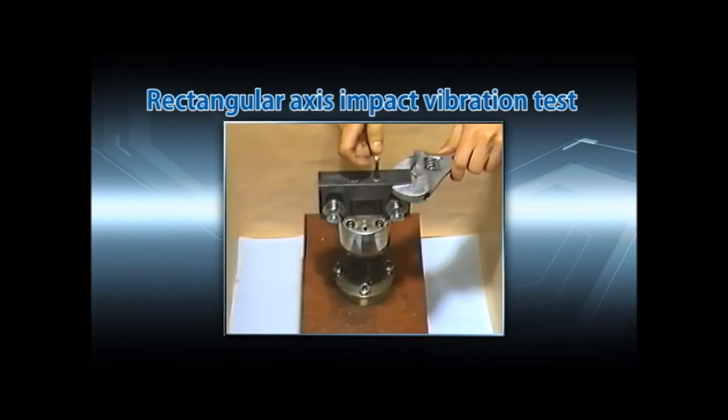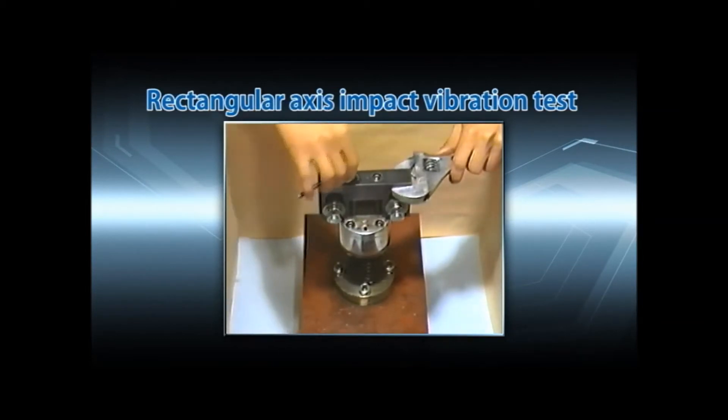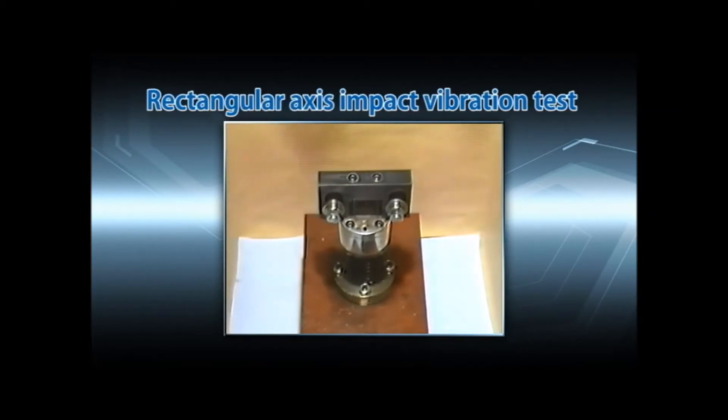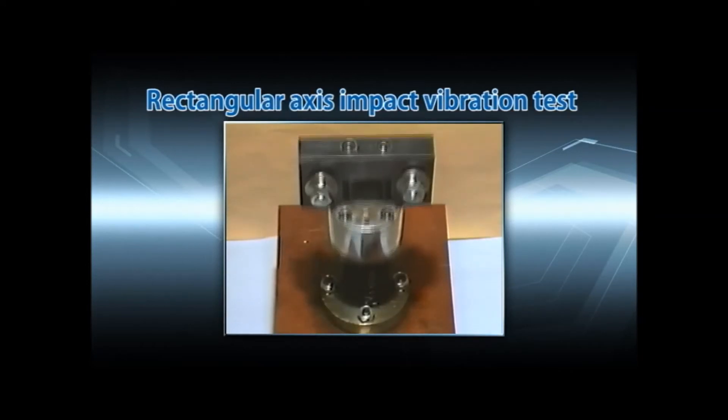As seen here, an impact vertical to the bolt axis direction is repeatedly applied to the nuts and bolts tightened in the vibrating barrel. The locking performance is then determined by looking for looseness and seeing which nuts stayed locked the longest.